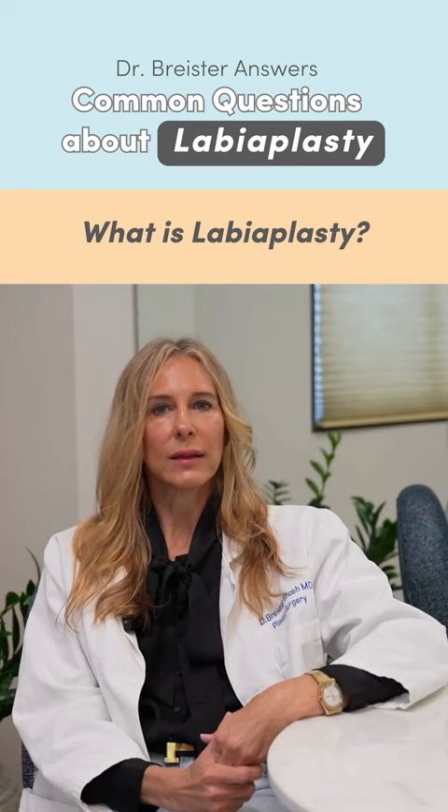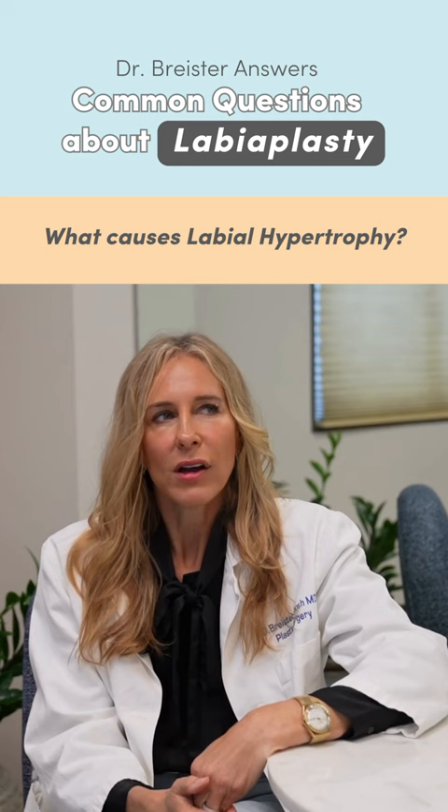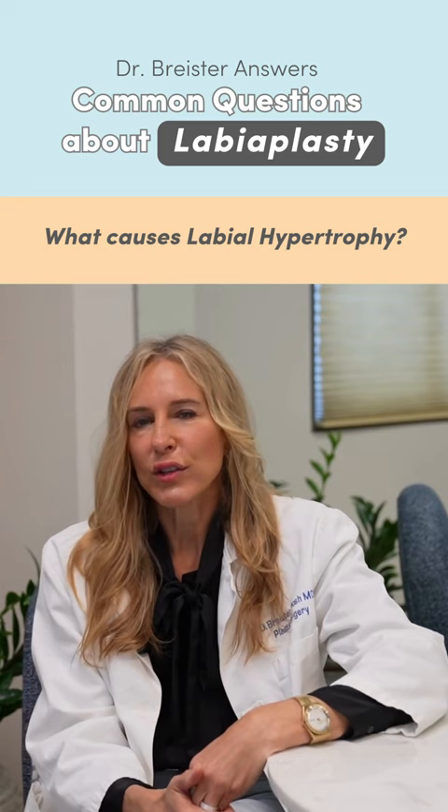Labia hypertrophy is usually the reason why a woman seeks out this type of procedure. The causes for that are mainly hereditary; however, childbirth can also sometimes contribute to that.